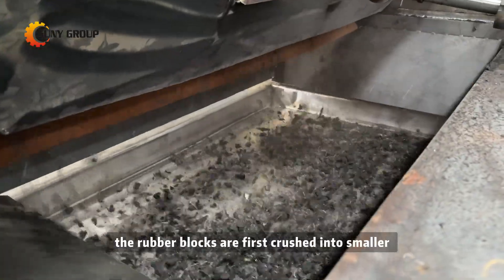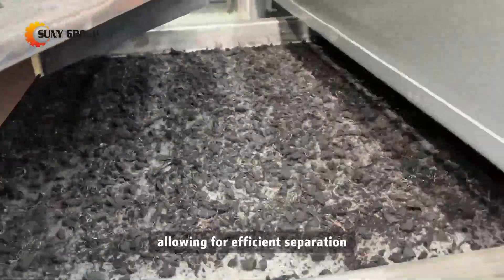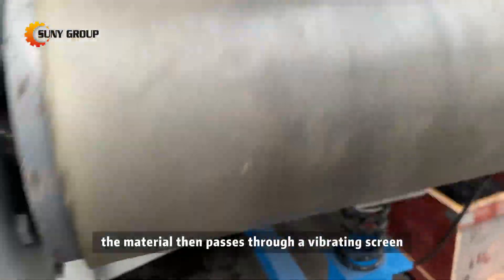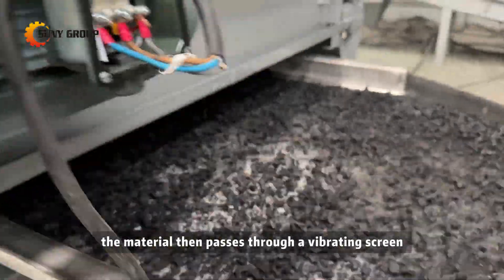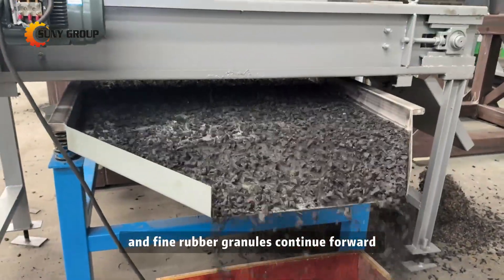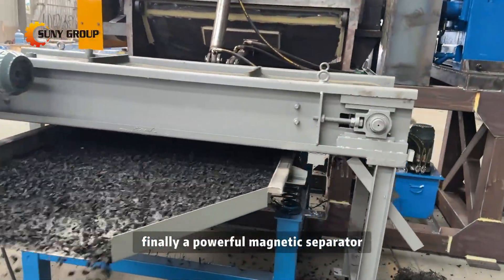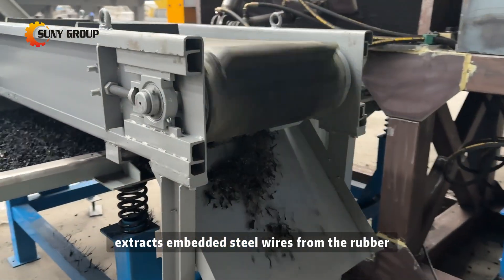In this system, the rubber blocks are first crushed into smaller, loosened granules, allowing for efficient separation. The material then passes through a vibrating screen, where oversized pieces are filtered out and fine rubber granules continue forward. Finally, a powerful magnetic separator extracts embedded steel wires from the rubber.